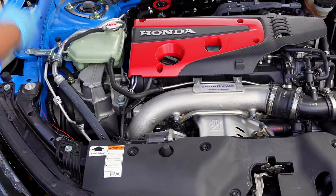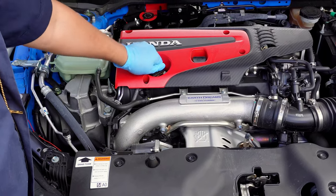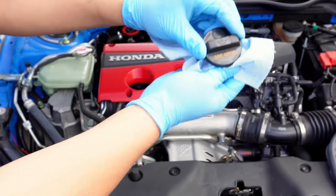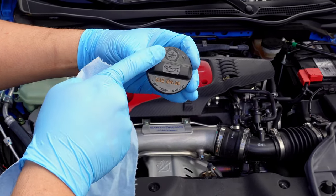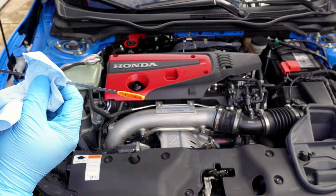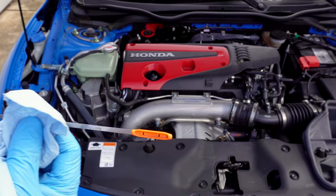Make sure you properly grab the foam when securing the hood. Now that the hood is propped up, we can confirm the grade of oil on the oil cap. You'll see the API oil standard starburst as well, showing that the Type R requires ILSAC GF6A standard oil. Leaving the cap off will help drain the oil later. Let's also check the dipstick to confirm the oil level and condition — the oil level seems good, and the oil color looks fine. No problems here.